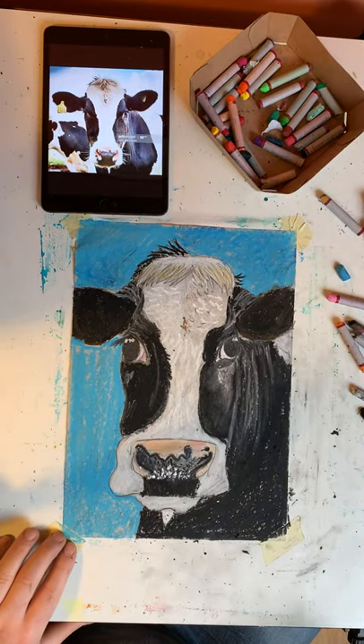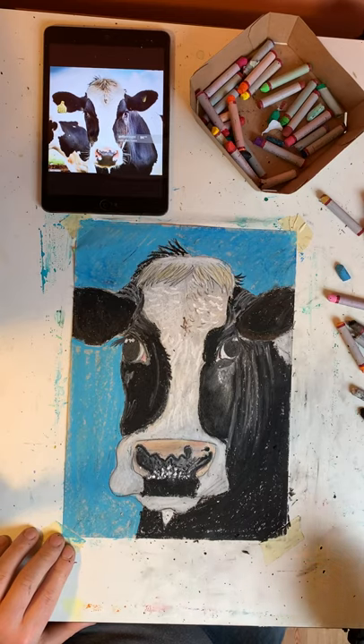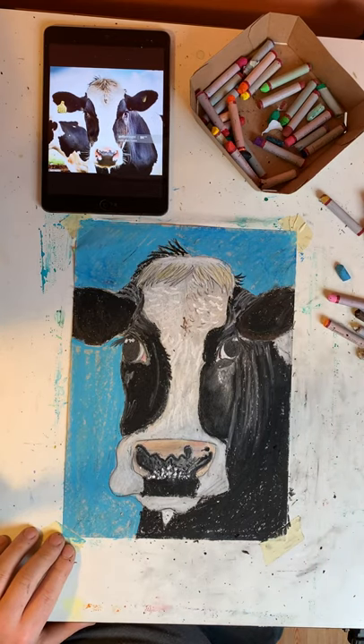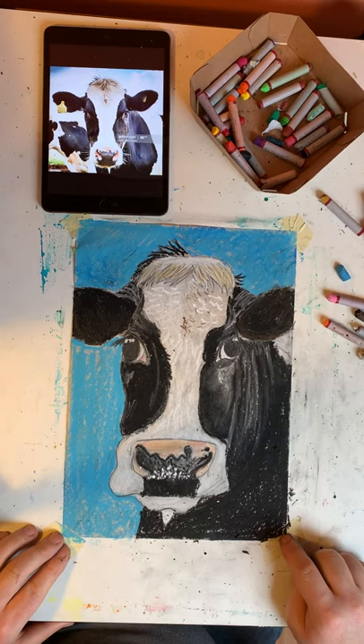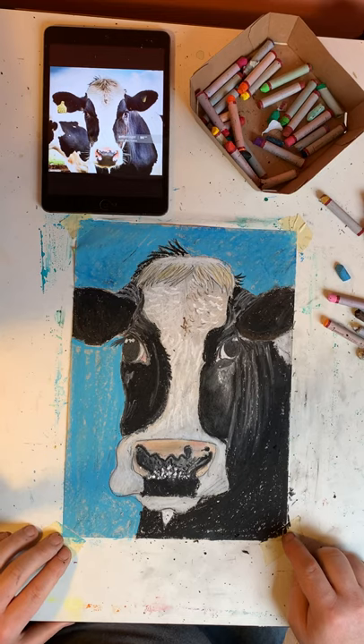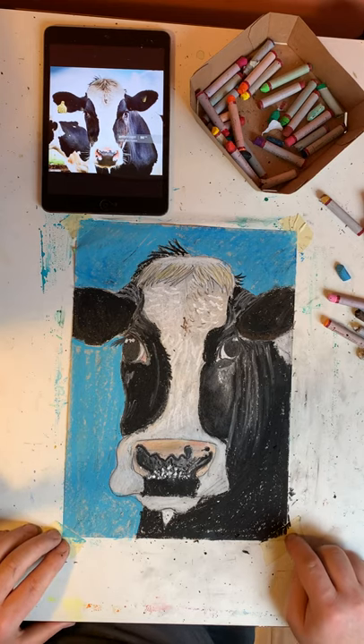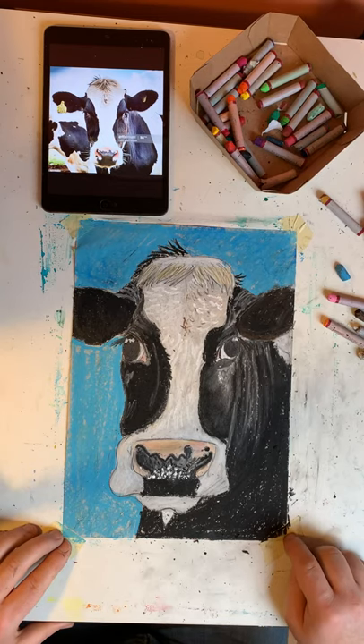Okay, I think that looks okay — maybe an outline here. And there we have a finished oil pastel of a farmyard animal. You can pick whatever you like — there are lots of different breeds of cows, different colorations, you could do bulls, and some breeds have very large horns which could be interesting as well. So let's see what you guys come up with. Have a lovely week and see you soon, bye!